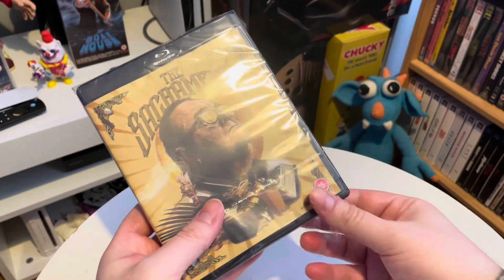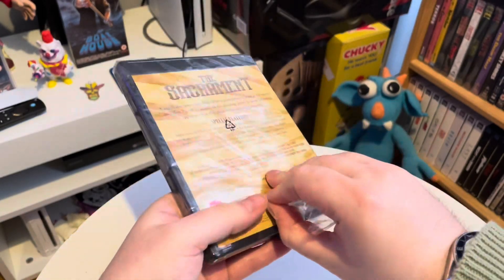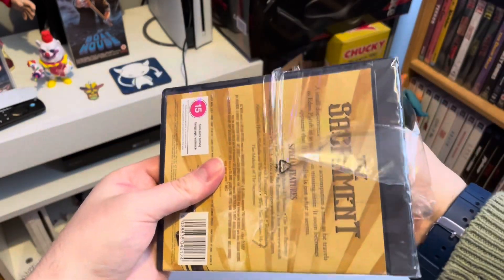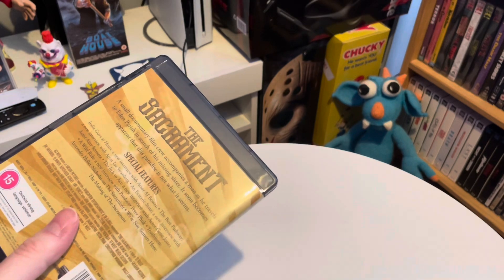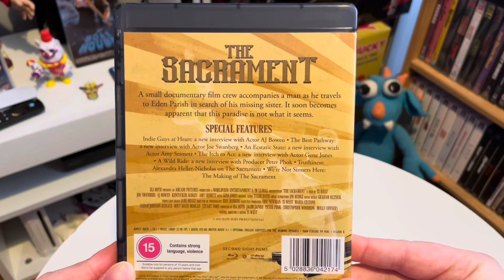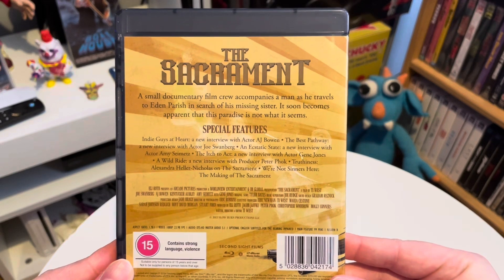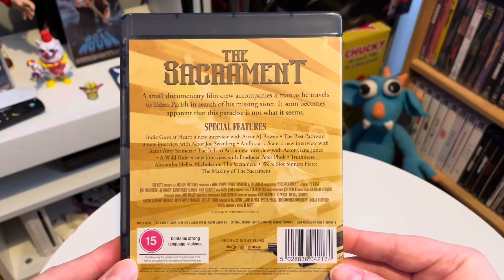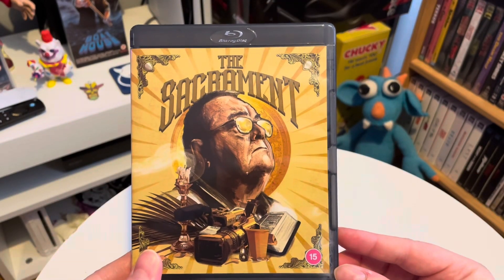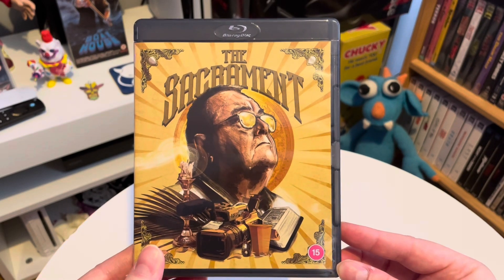The Sacrament is from Ty West, who's done things like House of the Devil, X, Pearl, and the upcoming Maxine. This is one of his older films but it's very good nonetheless. It's about a place called Eden Parish where a small documentary film crew accompanies a man as he travels there in search of his missing sister. It soon becomes apparent that this paradise is not what it seems. There's this cult-like parish, things descend into chaos later on in the film — really good mockumentary.